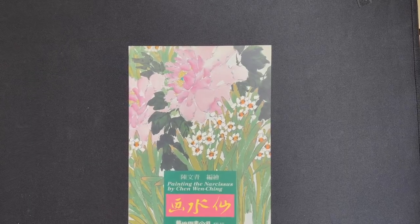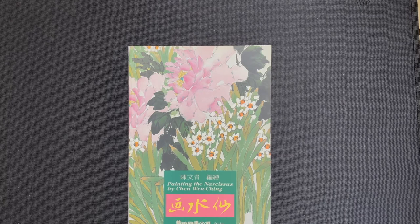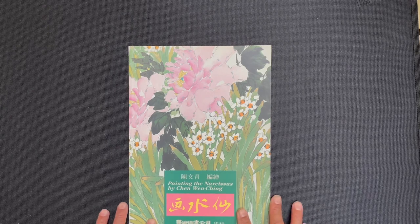Hello OAS family. It is time for another video and we are going to do another book review today. We've been featuring Narcissus lately in our emails because it is that time of the year — Chinese New Year time — and Narcissus is a symbol of the Chinese New Year, selected for a couple of different reasons.